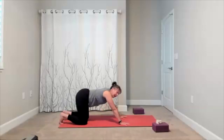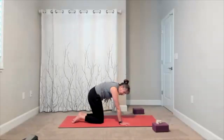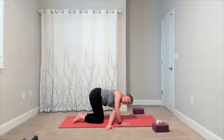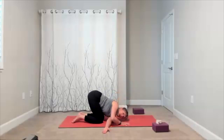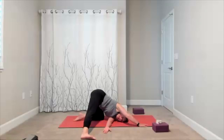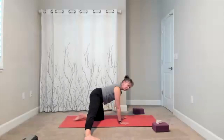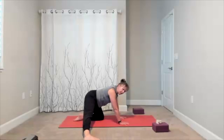Bring yourself back to your hands and knees — we are going to thread the needle. Take one arm under, wherever that is for you, partway or all the way. Option: slide the leg out to the side, adding a little leg movement. So you have one leg to the side while threading the needle. Big exhale, release it out. Bring yourself to your hands, keep the leg out, and add a little rock of your hips back and forth.